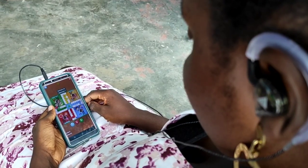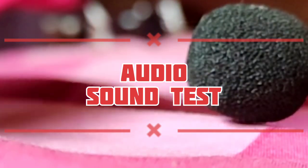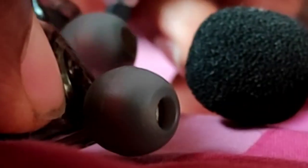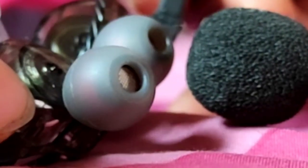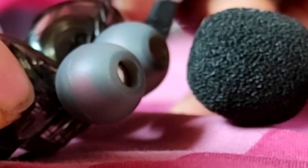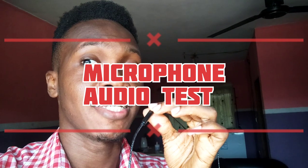We're going to do a little sound test now and then wrap this up. This is the mic test — one, two, three, mic test.